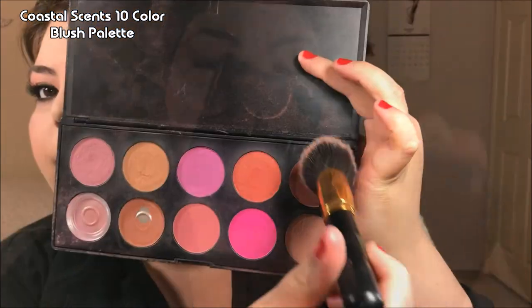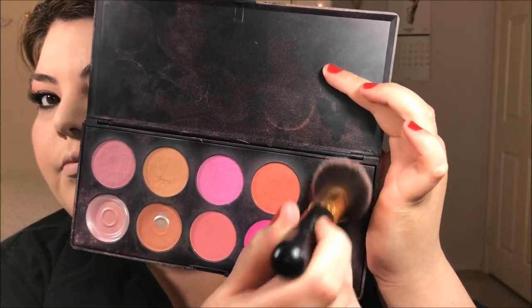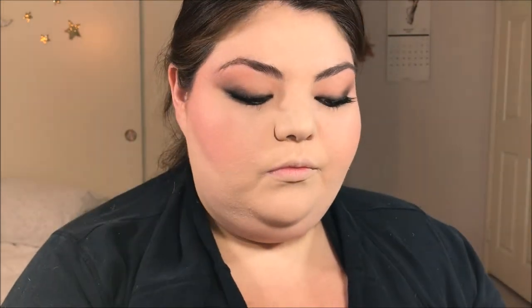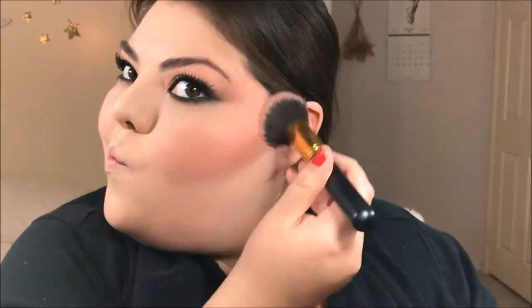And if you thought we were done with blush, well, we're not. I'm going to use this Coastal Scents palette, picking up a red blush with just a touch of very vibrant pink, and I'm going to deepen my cheek contour. This is the 80s, you guys — late 70s, early 80s. They were a fan of that Studio 54 disco face. So go ahead and blush it up: cheeks, temples, everywhere.